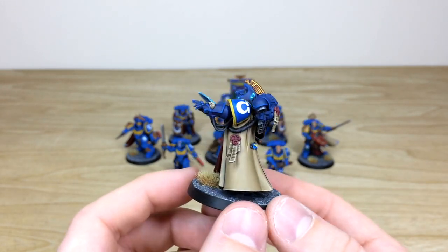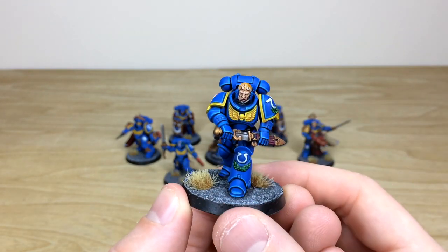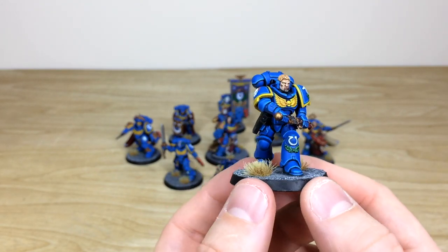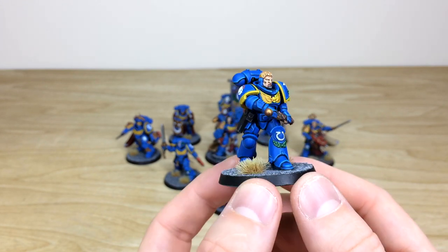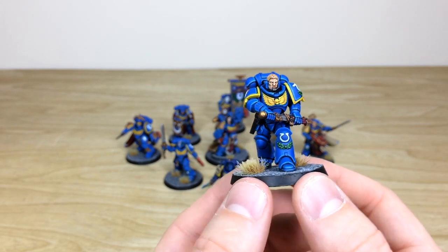Next is one of the Cassius or lieutenant models — the Ultramarine bespoke one, which is quite cool. I love the way he's drawing that gladius in a very ominous and looming fashion as he strides forward, which is lovely.